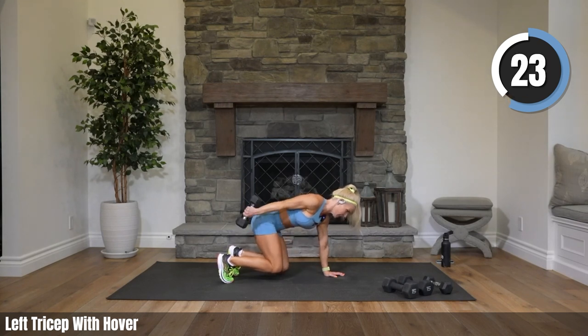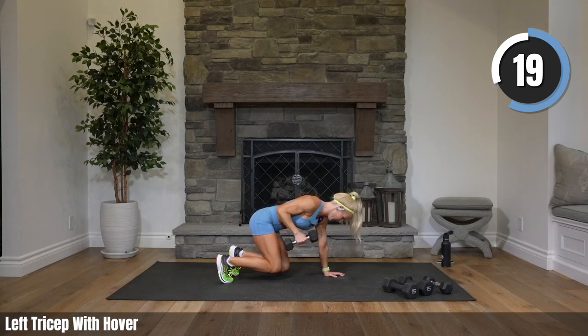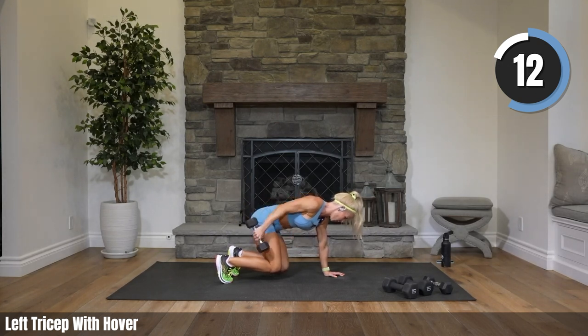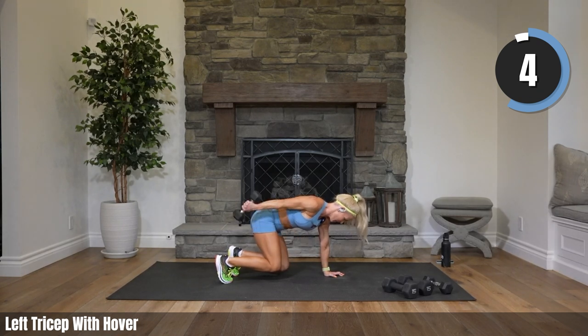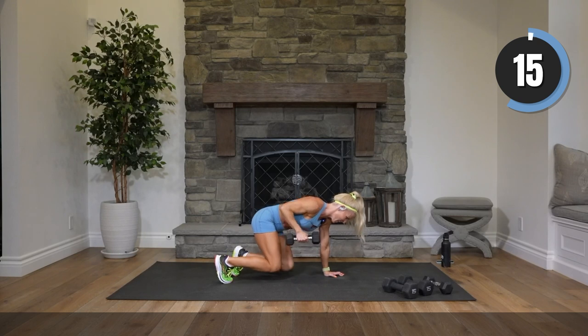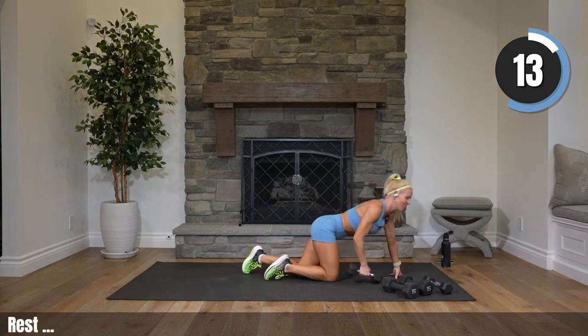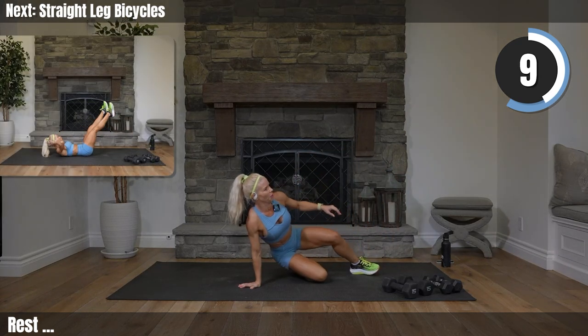You got this! You are so fierce right now. Fifteen seconds — halfway through this. Keep that tricep going. Let's go for it, Alma! Drop it — oh man, drop it, onto your back.